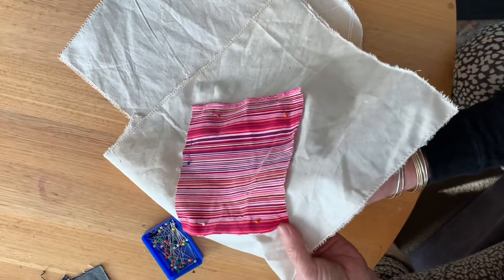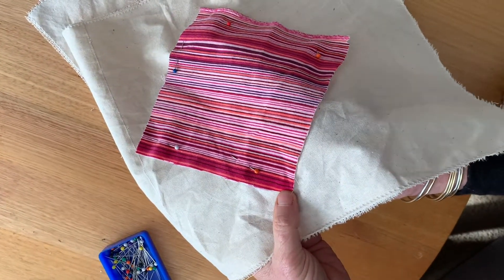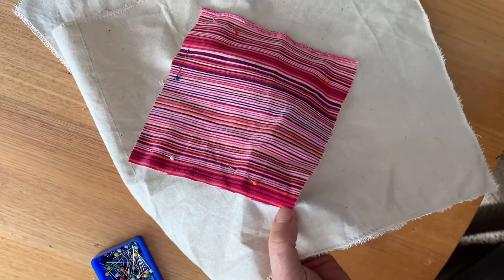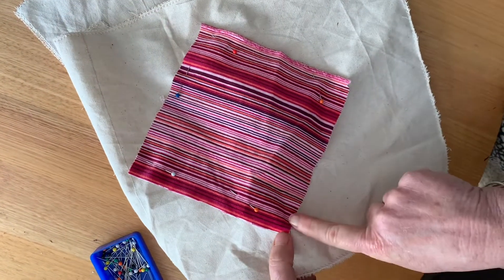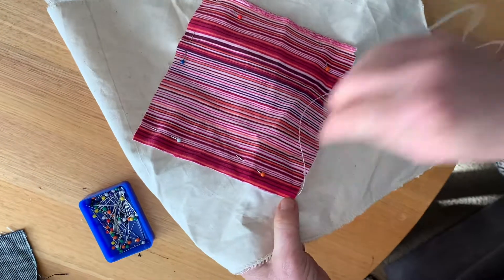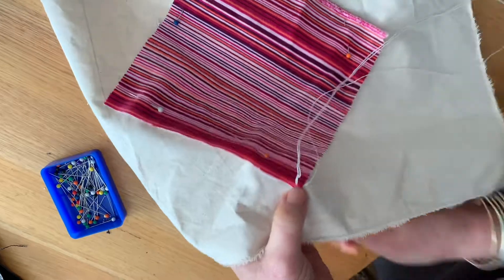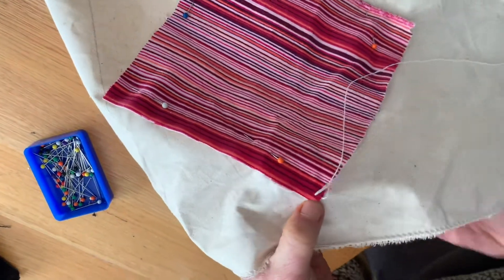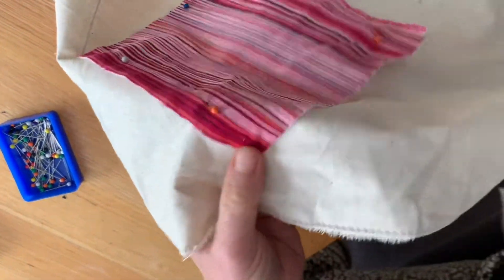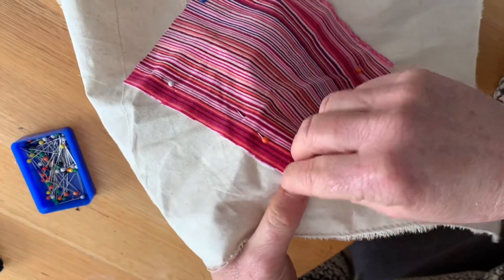Now I like to go to my right because I'm right handed. If you're left handed you might go to your left. I've come up right on the edge of my fabric here and the first stitch is always a little bit difficult, so I'll show you. You go into your fabric and you come up on the edge of your fabric — that is your first stitch.